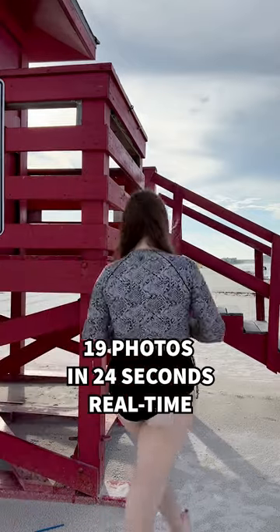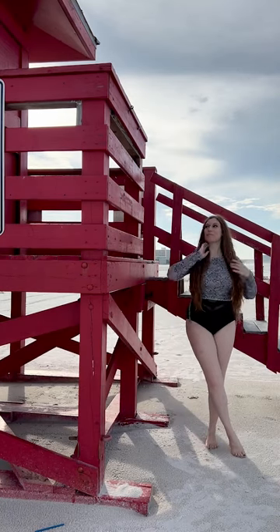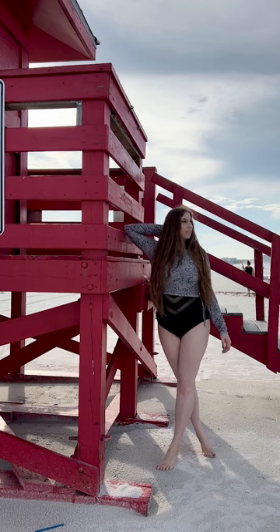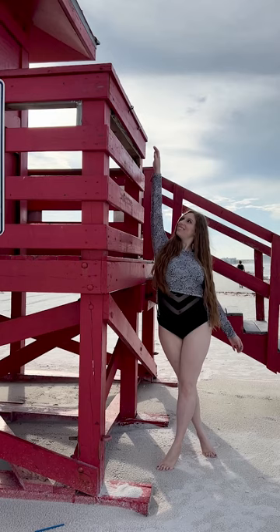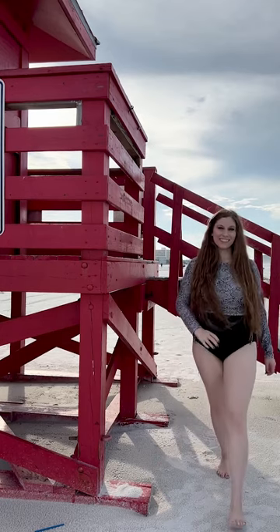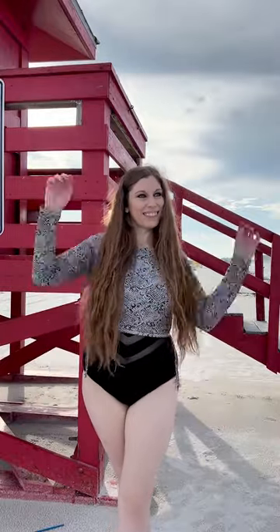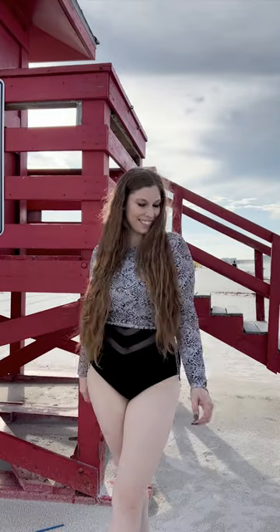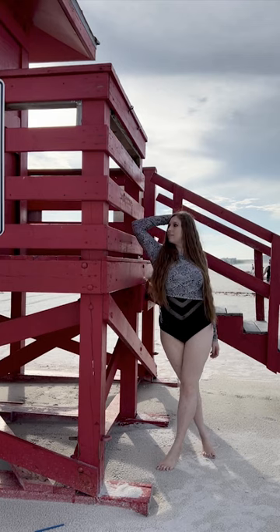Watch me take 19 photos in 24 seconds of real time. At the beach I found an amazing lifeguard stand to pose by. I framed my shot so the sand was clearly visible with hints of the ocean in the background. I used the stand itself to provide open shade so I didn't have harsh lighting on my face. I posed next to it first, then interacted with the stand without climbing on it to be respectful. I looked at the camera, at the stand, and then out at the ocean, creating lines and angles with my legs crossed and taking up space with my arms raised away from my body. Then I moved closer to the camera for an entirely new look.